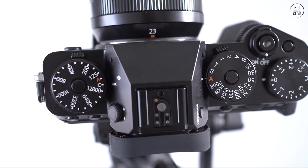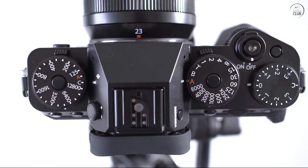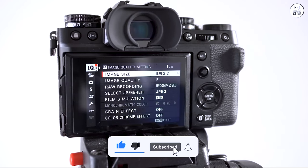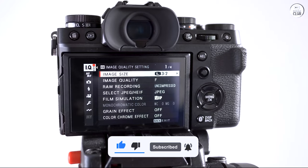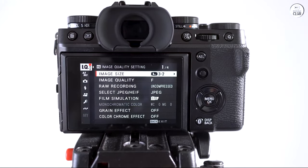If the shutter button were still functional, my camera would be perfect after a year of rigorous use. I couldn't be happier with its performance. As always, Fujifilm delivers stunning colors. Once you get the settings right, the X-T5 is highly customizable and user-friendly.